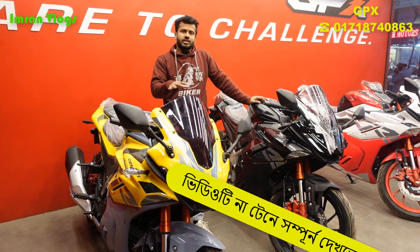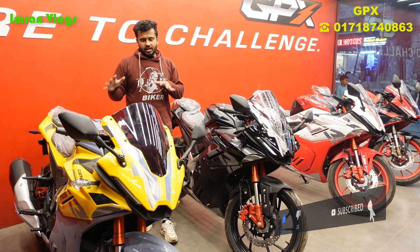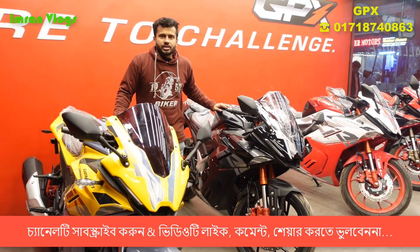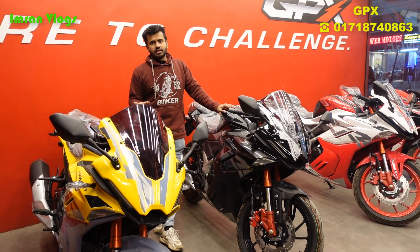I will show you this bike. It is the GPX Demon 165, and this one is the RR — the 165R. The RR is a double-channel ABS bike, and the GPX Demon 165R non-ABS version uses a disc brake.